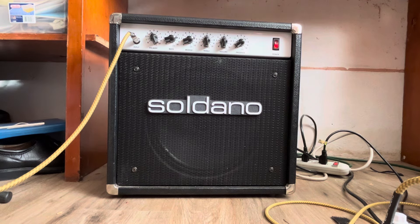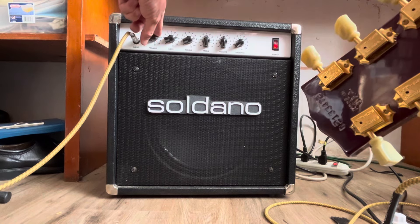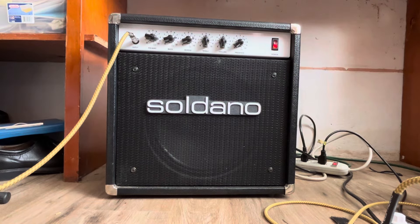Again, that's with the preamp at four. I think the sweet spot is usually right about nine. You can also run it into an extension cabinet and it sounds absolutely monstrous. Anyway, thanks for checking it out.